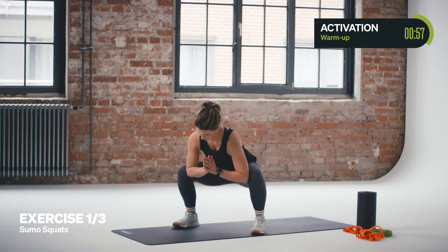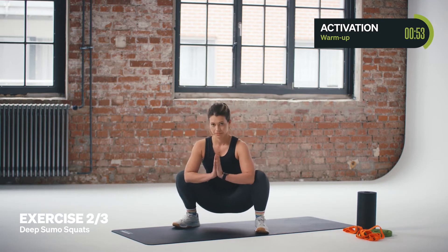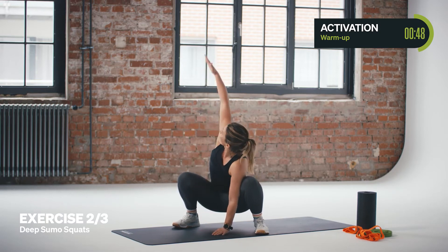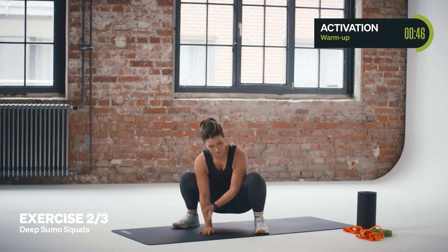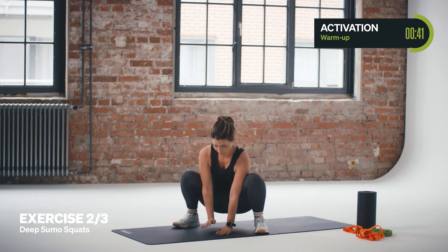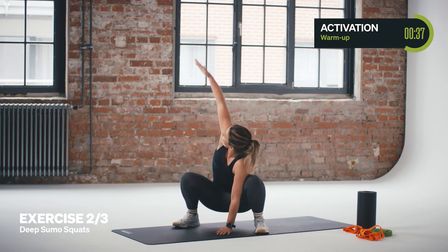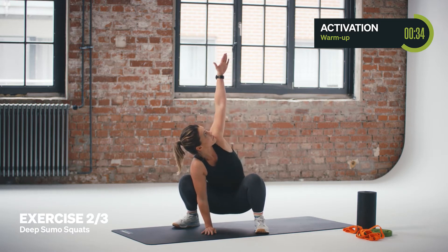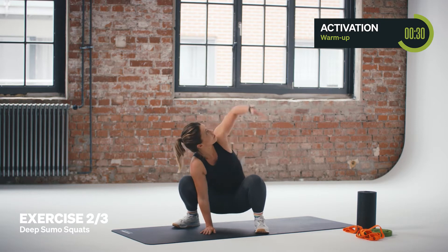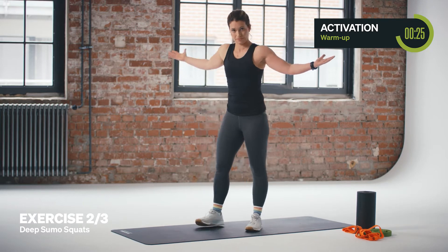Get up, feet a little bit wider than hip width apart. Go into a deep squat. Press your hands down into the ground and from the deep squat, activate your torso. Alternating right and left arm reaching to the sky — follow your movements and bring some lengthening into your arm line. Feel the activation in your torso. Get up again and roll your shoulders to the rear.